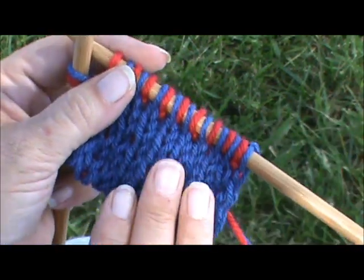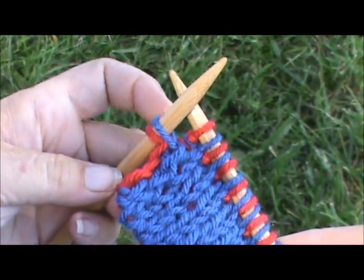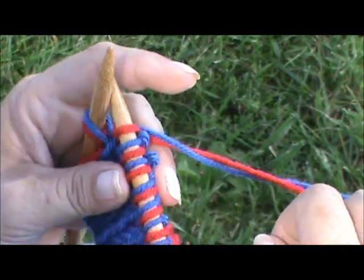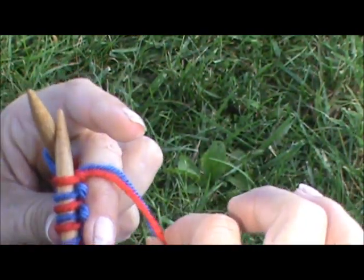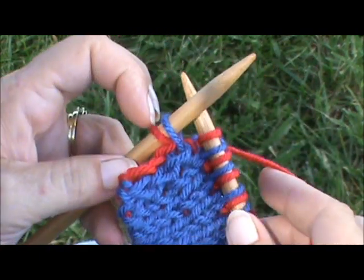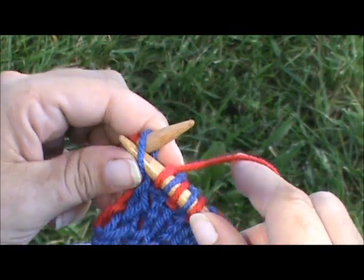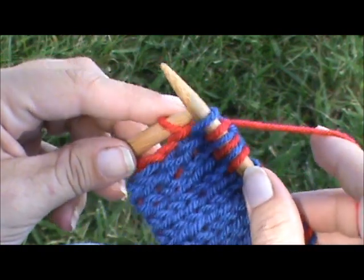Okay, first you have your piece and you've knitted all the way across to the last two stitches. You want to find out what that last stitch is — in this case it's a red one. Your two yarns are hanging out in the back. You want to pick up the red one since our last stitch is a red one. You want to bring your needle through the second to the last stitch purlwise and slip it off.